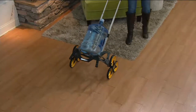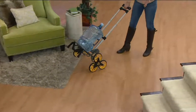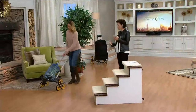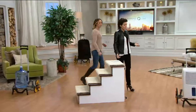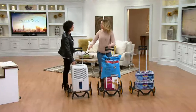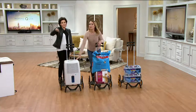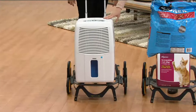A big 40- or 50-pound jug of water is no match for the UpCart. You can use this whether it's outside or in the garage. Got a big heavy item you've put away for the summertime and you're going to pull it out now? This is what's going to get it upstairs for you — the UpCart all-terrain folding stair climber with 100-pound capacity.